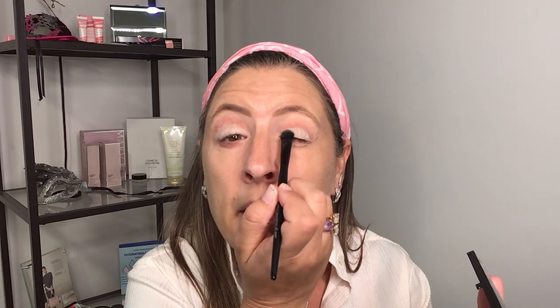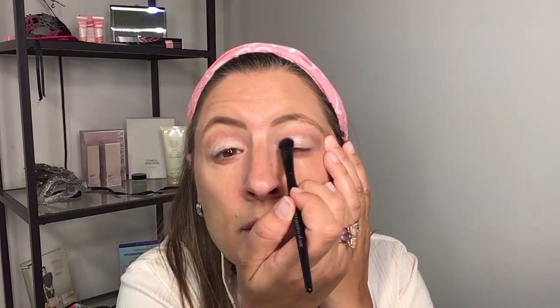Because it's a cut crease, we do not want to blend — no blending on this one. I'm just going to be very careful and stick with that crease line, and done.